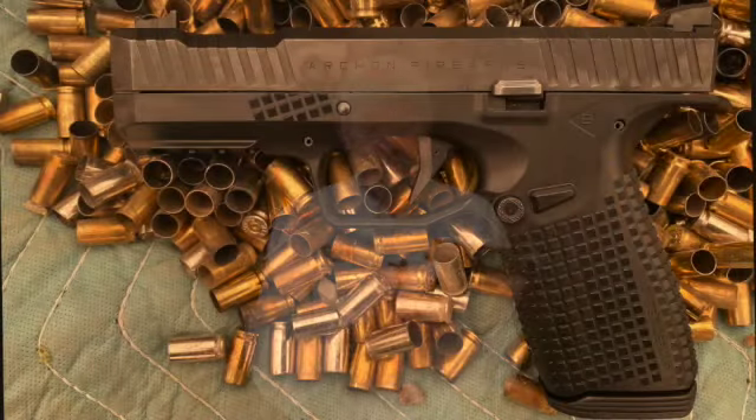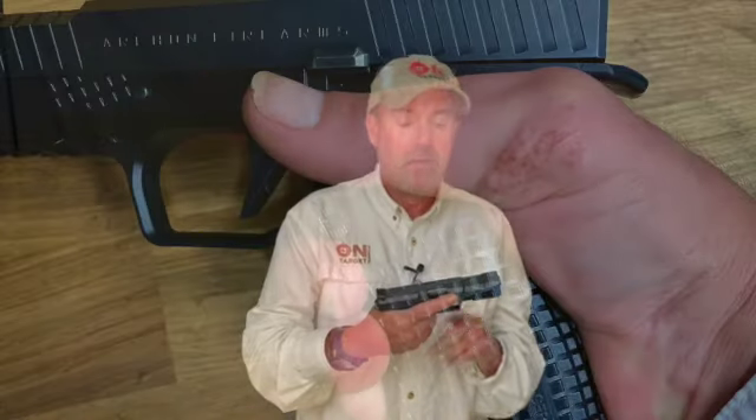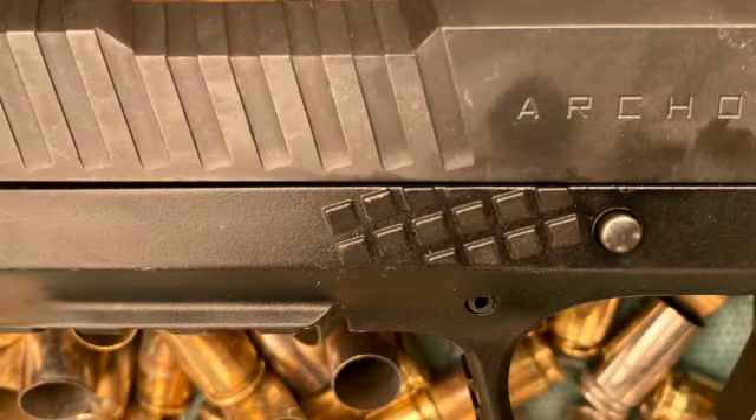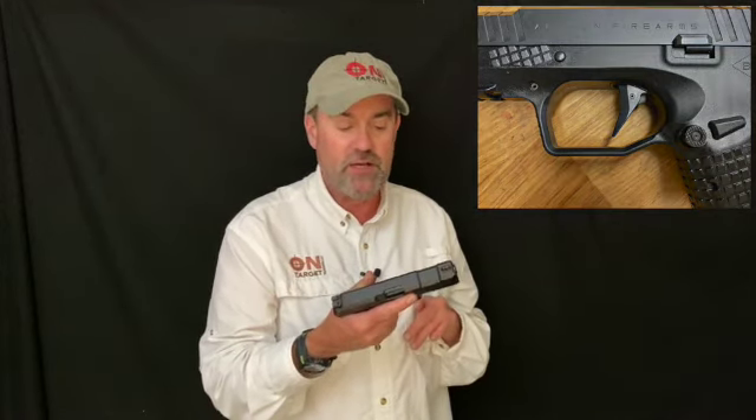You'll also notice what appears to be small boxes on the frame. These little squares are actually shaped differently depending on what part of the frame they're on. This is designed to help mitigate some of the recoil and give you a better grip when your hands are sweaty. They also have the same type of squares up toward the front — a good place to index your finger when it's not on the trigger. And there's a very large trigger guard, which means you can shoot the gun with gloves, even large gloves.